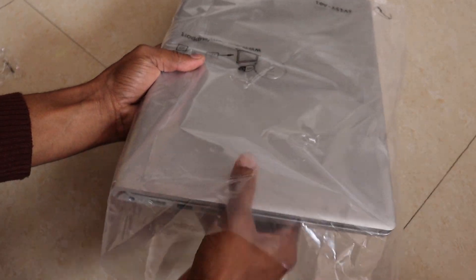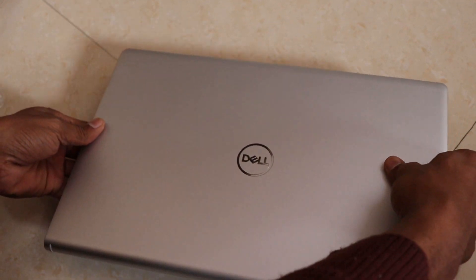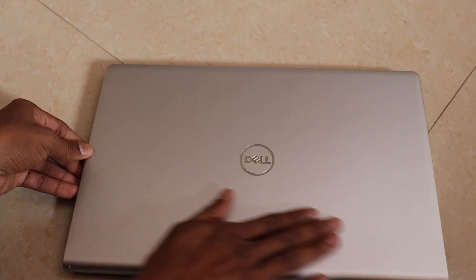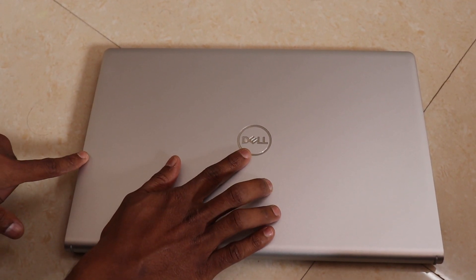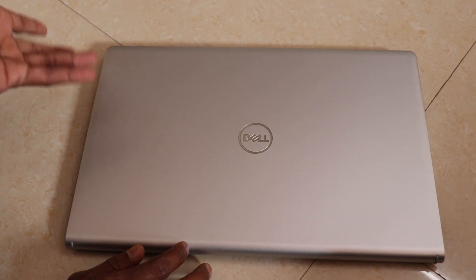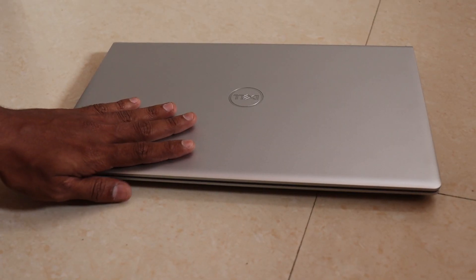This is a good laptop. The back is smooth. I can see the Dell branding — this is a good thing. It is a silver color, also silver on the other side. Let's open the back.